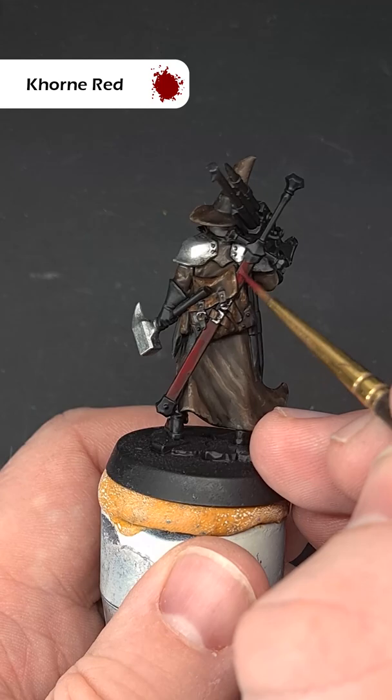Firstly, cover all of the area you want to be red with some Corn Red. Thin it down — it may take two coats.